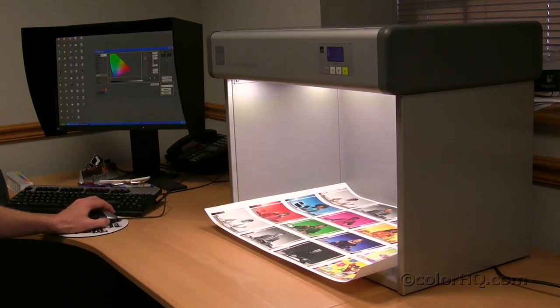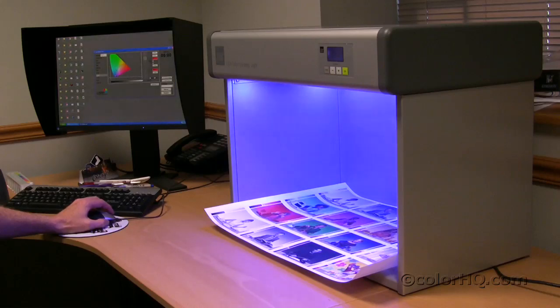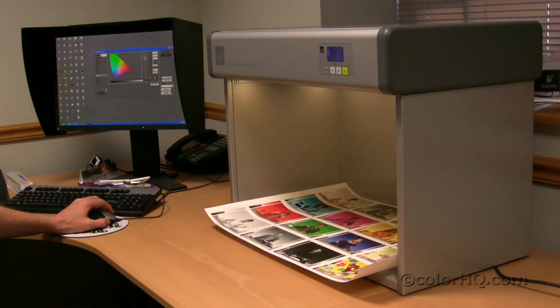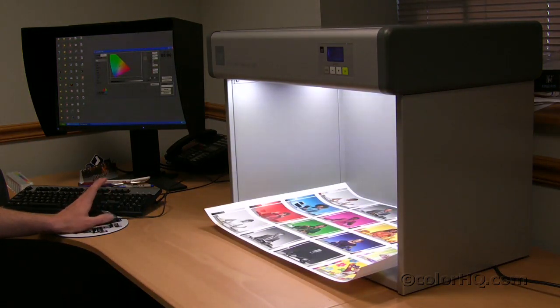I'm going to pick a color within the gamut. In this case, I'm going to a green, or I can also go over to a blue. I can go toward the orange or yellow spectrum, and finally we'll go back to D50. So that is the D50 light source with UV. Now we're going to show you the software.